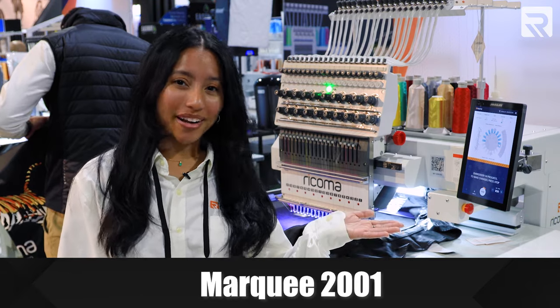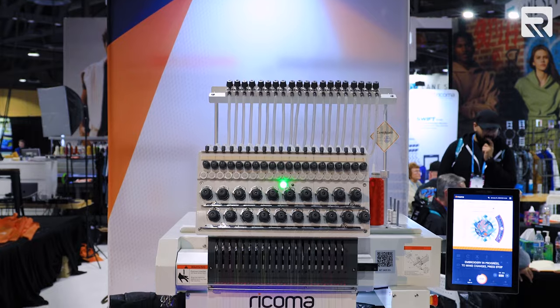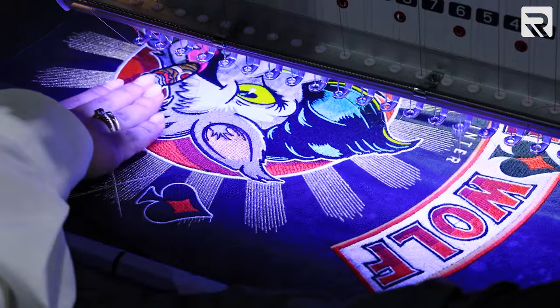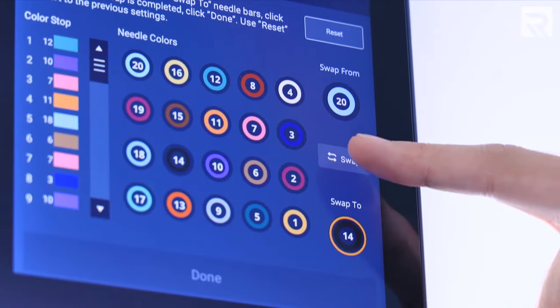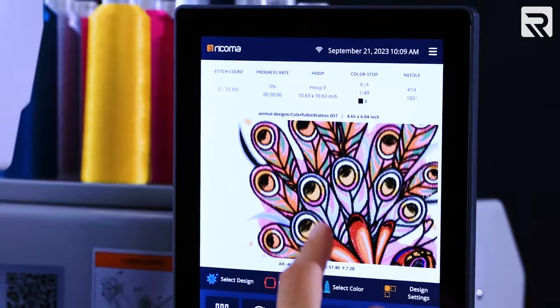This is our Marquee 2001 embroidery machine that comes with our revolutionary 10S panel. Our 10S panel is 10.1 inches — the largest and most user-friendly panel on the market. It has a fully responsive touchscreen that supports multi-touch and seamless lighting screen interactions, making your experience that much easier.